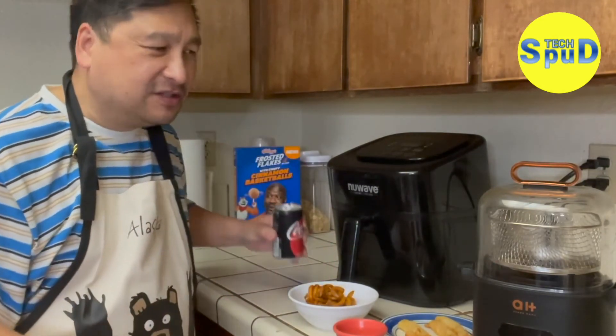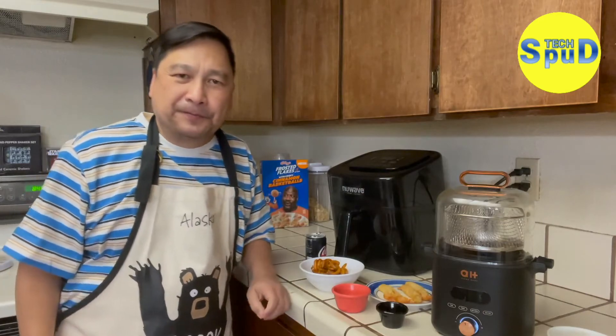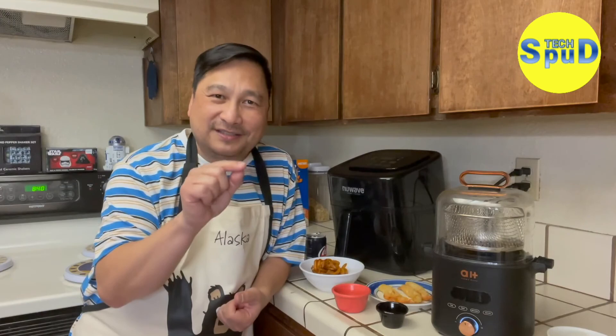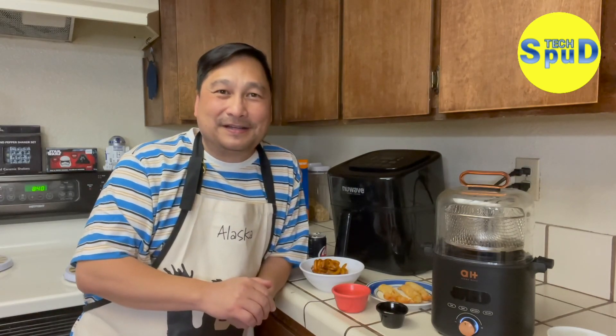I'll just have a sip of my drink. Well, there you have it — this is the CrispX. I would rate this four out of five stars. As always, thank you for joining me and viewing this video. Don't forget to press that like button. And I've got some dish washing to do. Thank you, thank you, thank you!